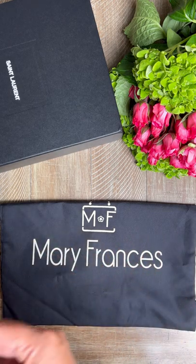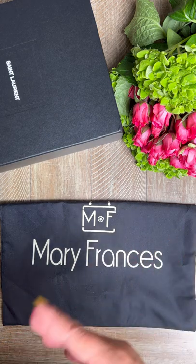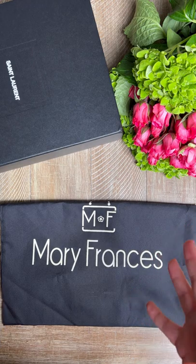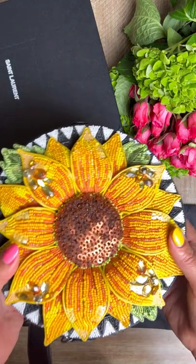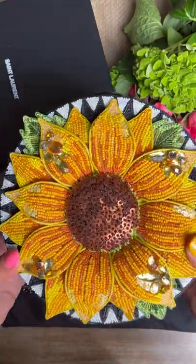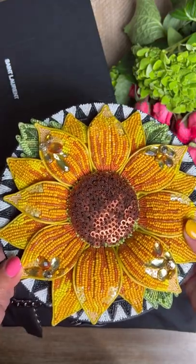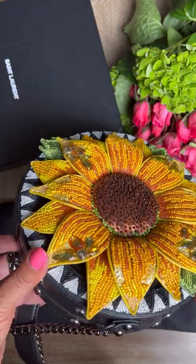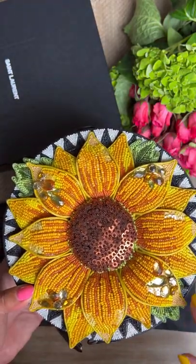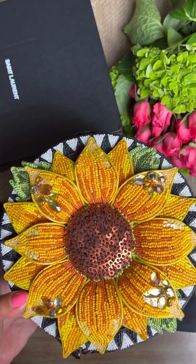So the first bag is for a photo shoot I have coming up on the first, in a sunflower field. I'm going to be doing some promoting for a place and I wanted a beautiful bag to contrast with the yellow dress. Mary Frances was the winner, and you can see why — each of her bags is a literal work of art. Each of them are hand-beaded and handcrafted. It's stunning.